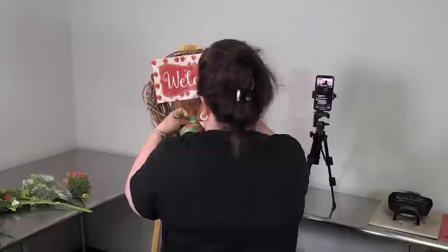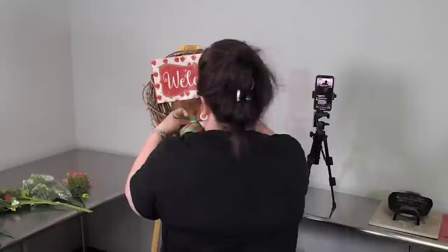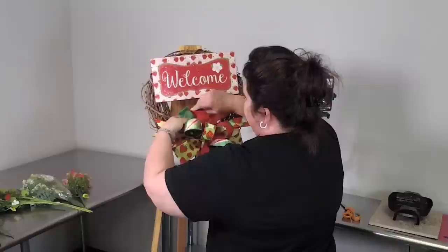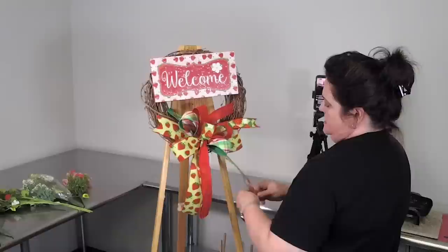When you have ribbon that's double-sided, you can just fold the ends down. That's also a trick for ribbon that frays — don't cut it, just fold it down. We're going to fold it up this way and then dovetail the ones on the bottom.